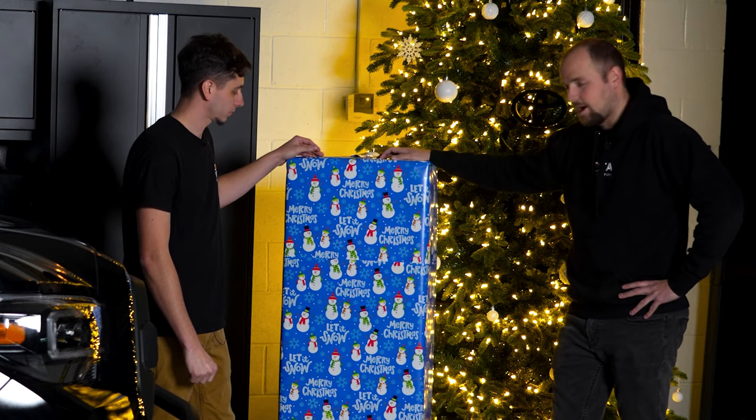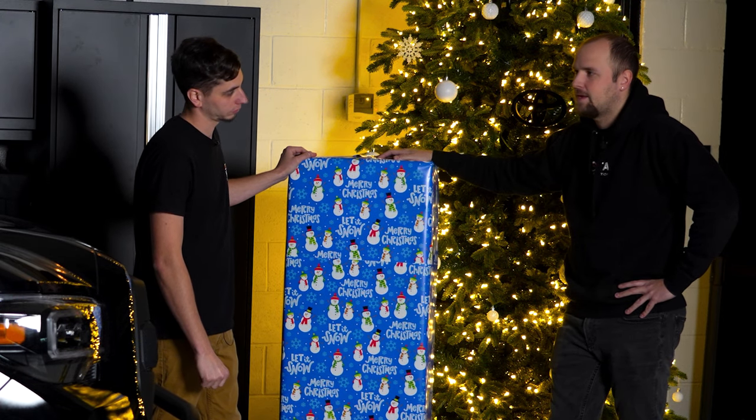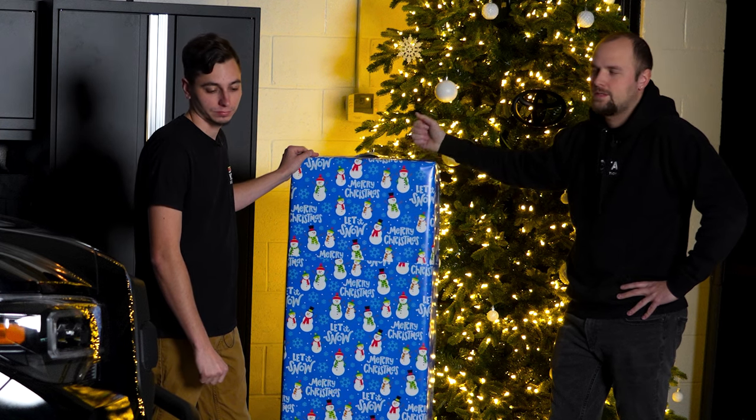All right, let's not hold it off any longer. Let's get this opened up, and Corey's going to have to prepare to get the last part installed.